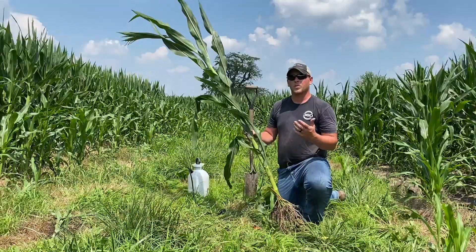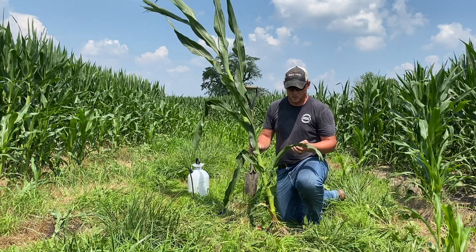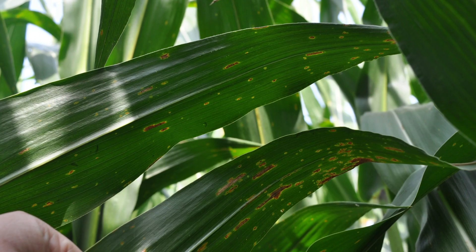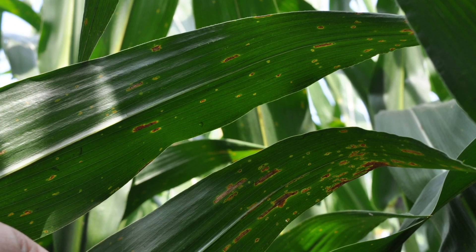Along with nitrogen placement, I also wanted to talk a little bit about fungicide placement. When we start to look at this corn plant, diseases like gray leaf spot or northern leaf blight all start in the bottom half of that plant — they work from the ground up.